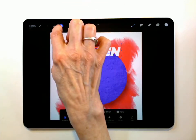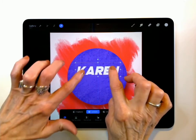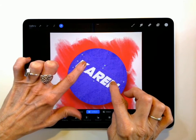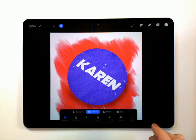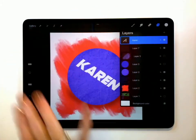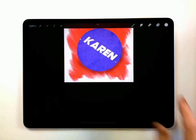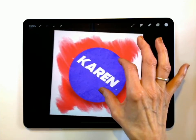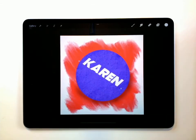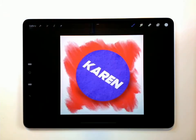If I hit this little arrow right there, that will select my text and I can move it to where I want it. If I take two fingers, I can kind of twist it like that — I think I kind of like it like that. And so now I have my text, which is on top of my logo that I can see clearly. You can kind of pinch this to get everything to be the way that you like it.